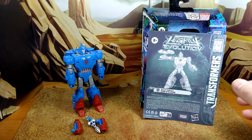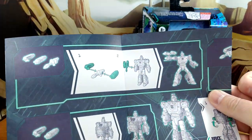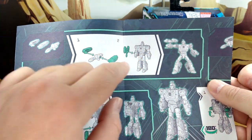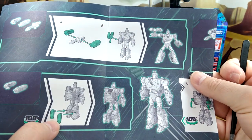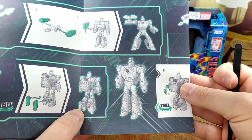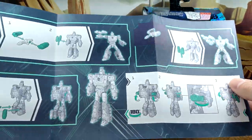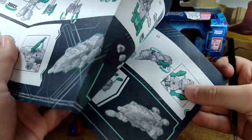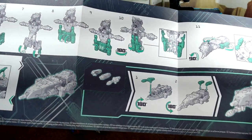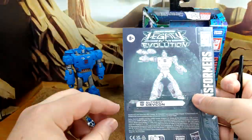Let's take a quick look at what you find in the box. You have the instructions showing how to use the gun, how to plug everything and put it on his forearms or in the back if you want to use rocket boots. It's a good weapon, it's cool. And then you have the transformation — 13 steps, not too long — and it shows you where to attach the weapons in alt mode.